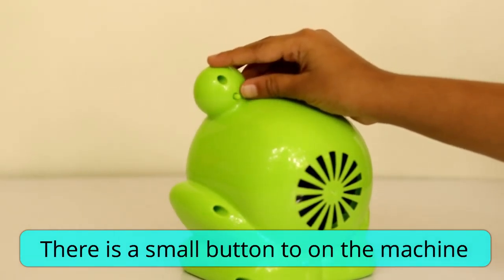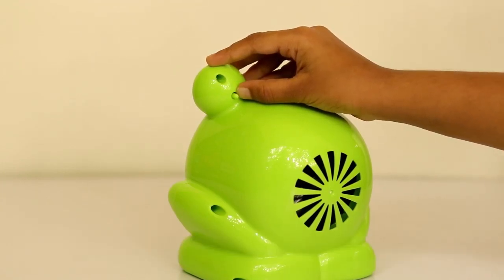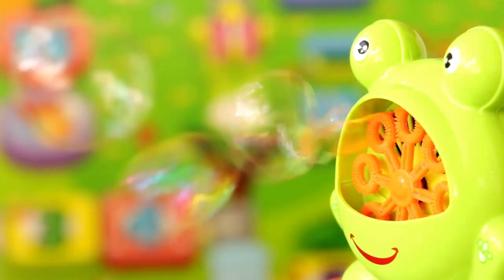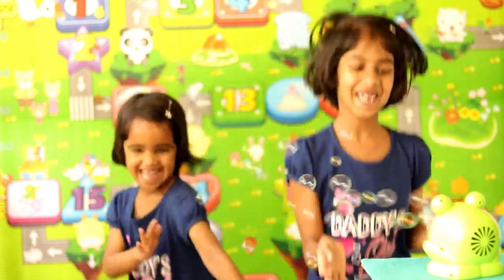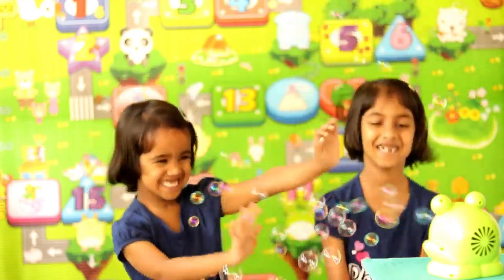Then a small button to turn on the machine. Put the air in the center. If the battery is completely broken...